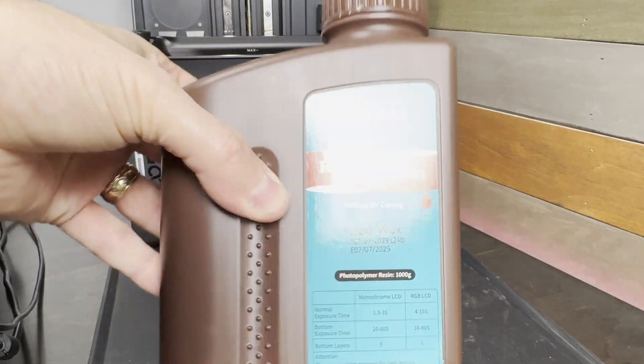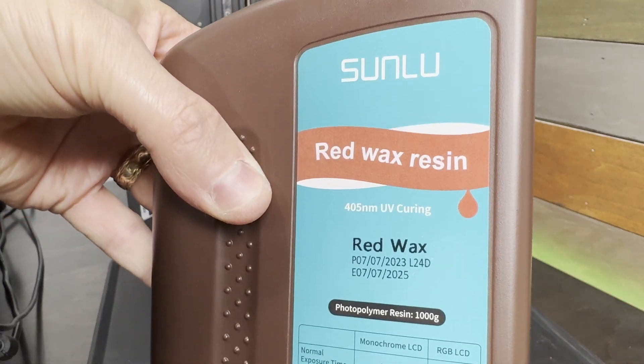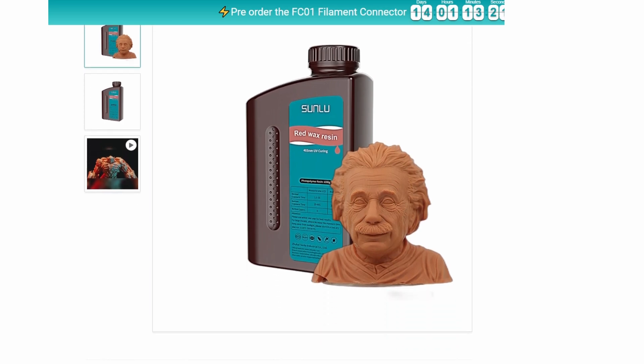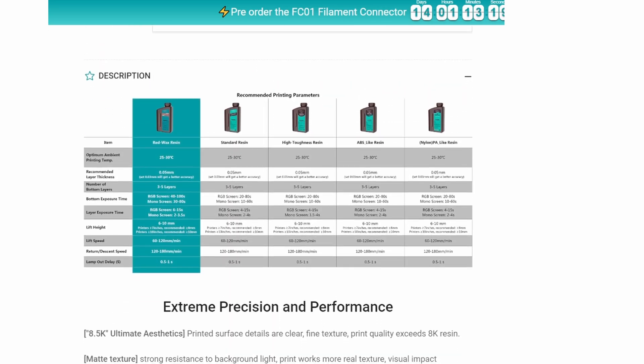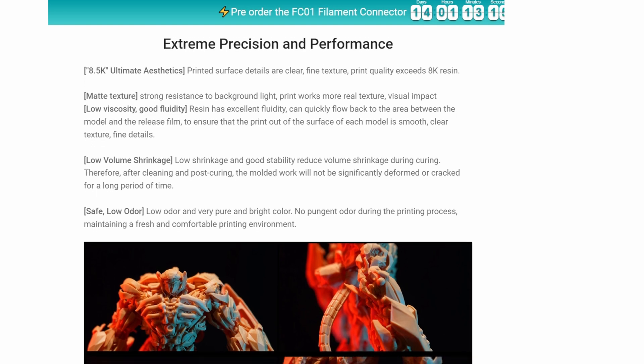The Red Wax Resin is branded as an 8K Ultimate Aesthetic Resin, being able to print clear, fine details with low shrinkage during curing. I don't know if 'red wax' is the right way to describe the color — it looks more like a terracotta or maybe a red clay.